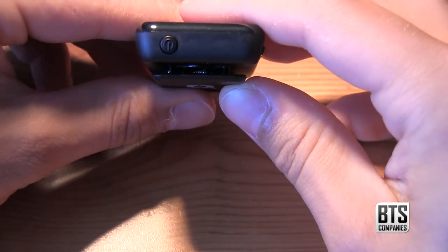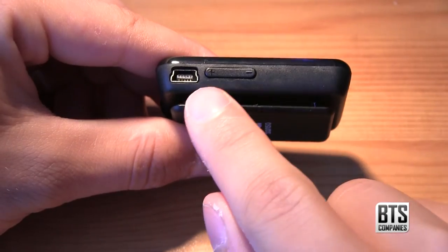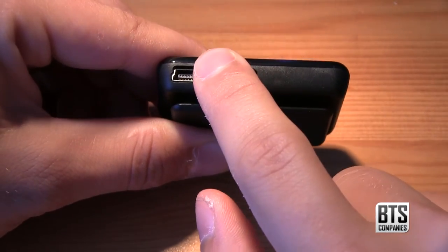Moving around to the top of the device we can see our power button, which we're going to use to turn the device on and off. On the left side we have our volume rocker and our mini USB port.